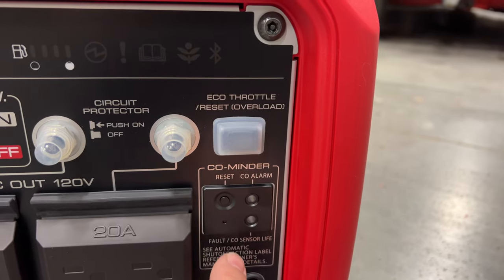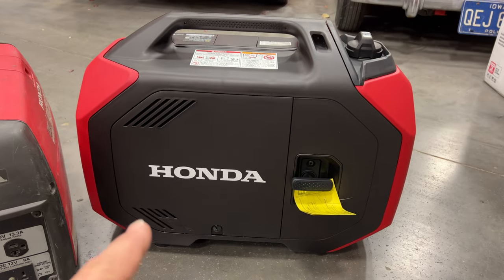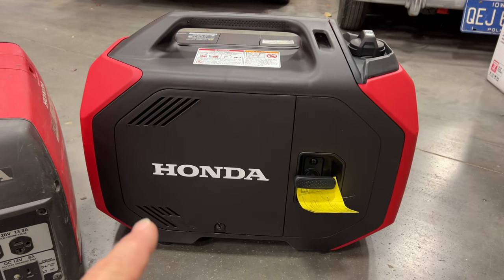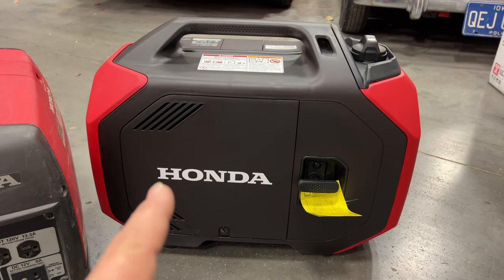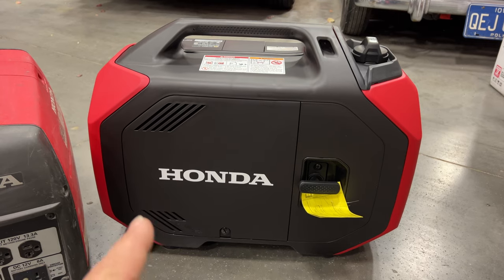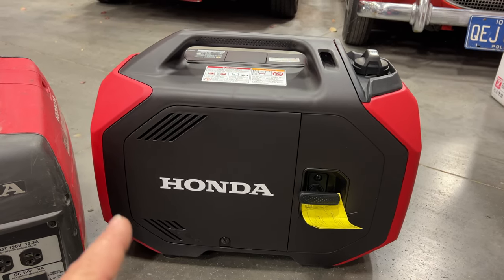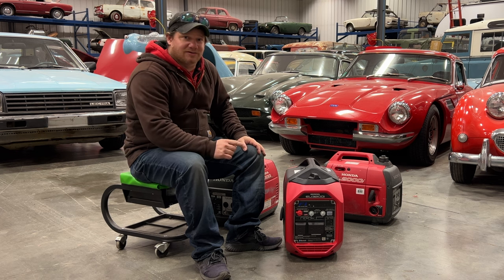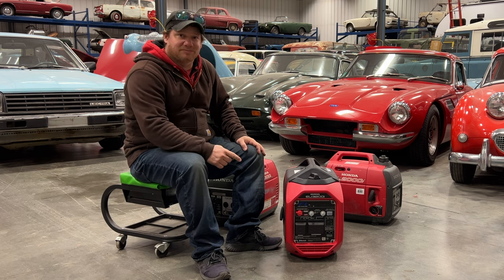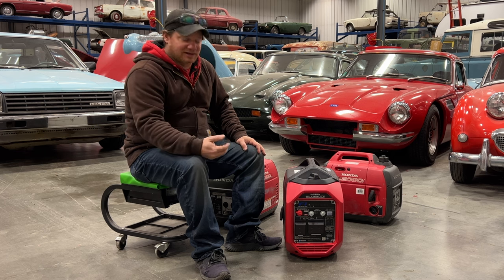Down here is the carbon monoxide alarm and a little reset button if it gets triggered. These units do not come with any oil in them, and unlike previous models they don't come with a little oil bottle in the box, so you have to go buy your own oil to add to it. Let me get the fluids in here, then we can start it up and do some testing. I have all the fluids in now and haven't started it yet, so this will be the first start. Being fuel injected, I'm not sure if I'll have to pull it a bunch of times, but I imagine after that it'll just be a one-pull thing.